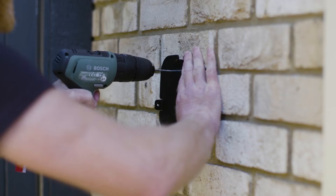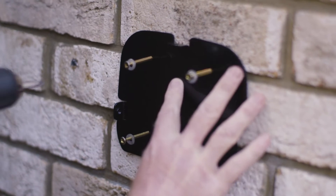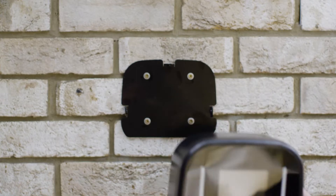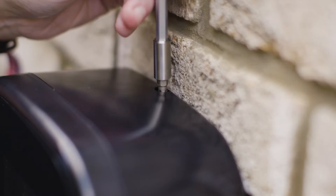OMI Home Pro is simple to install. First, attach the backplate with the provided fixings. Then simply slide the OMI Home Pro on top.